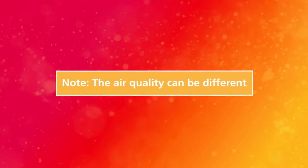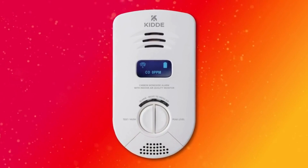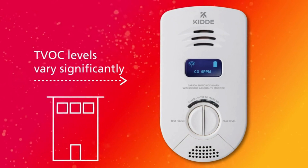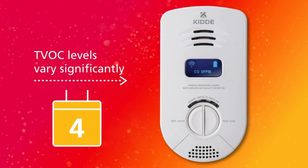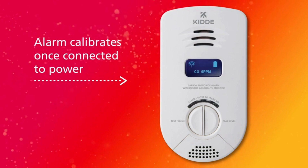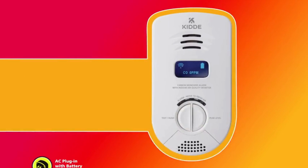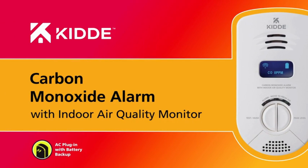Note: the air in every indoor environment is different, and the indoor air quality monitor needs some time to calibrate to a new space. As TVOC levels can vary significantly from home to home, building to building, or even room to room, the device requires approximately four days to calibrate before TVOC readings are accurate and provided. The alarm will begin calibration automatically once connected to power. Carbon monoxide detection is not affected during this calibration period.